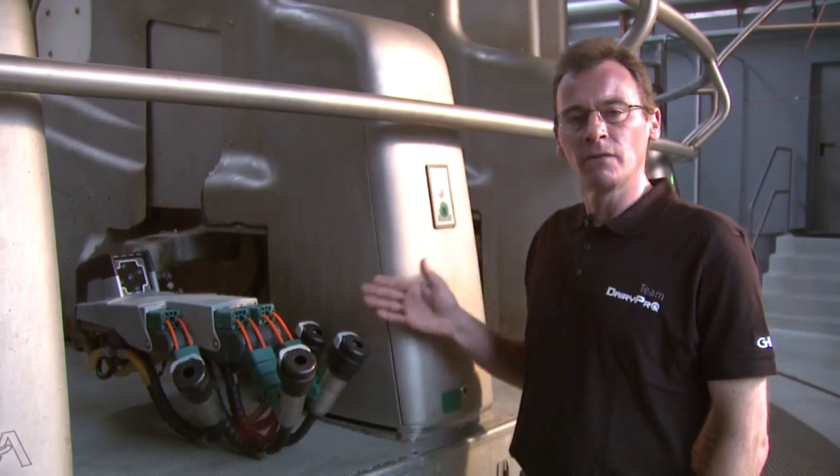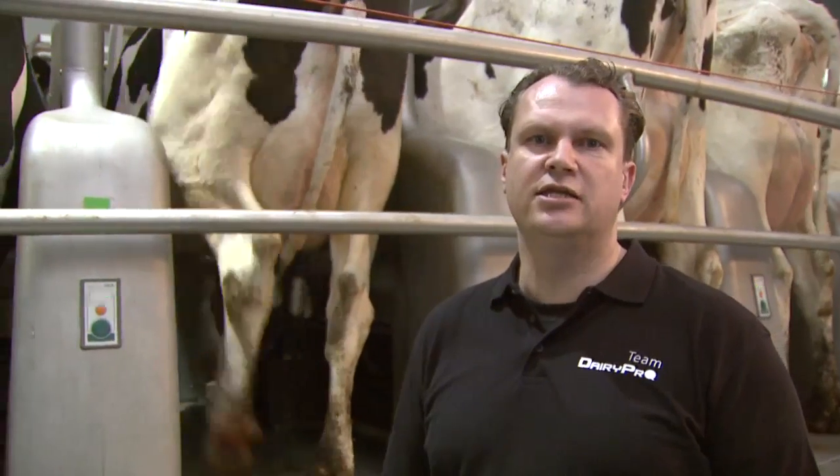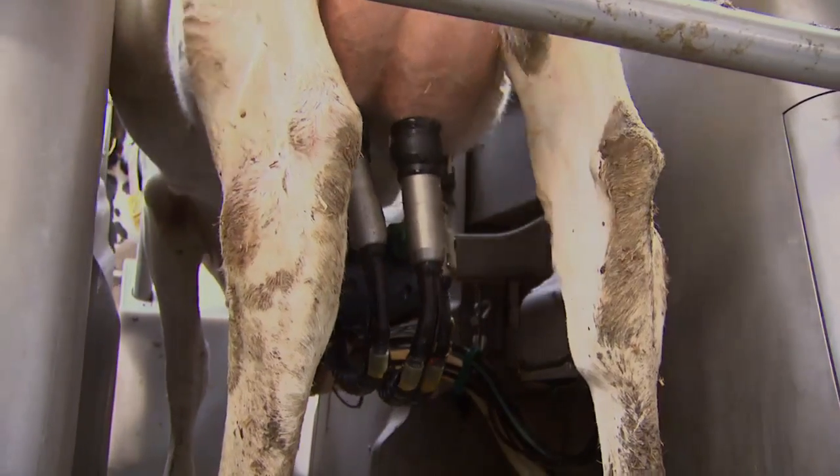The cups cannot fall on the floor and become contaminated with dirt. The Deadit 4Q can react immediately to fallen teat cups, as the entire kinematic system, including the camera, remains under the animal throughout the milking process. The cup is reattached fully automatically, without wasting time or requiring any intervention from staff.